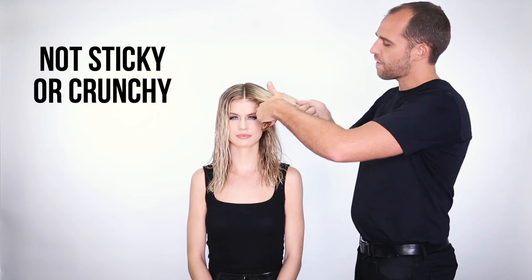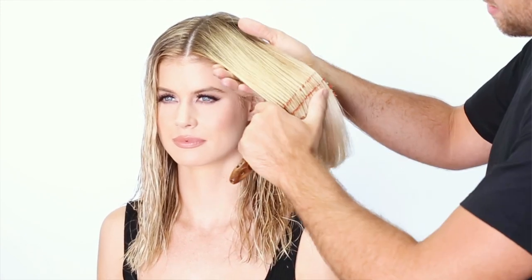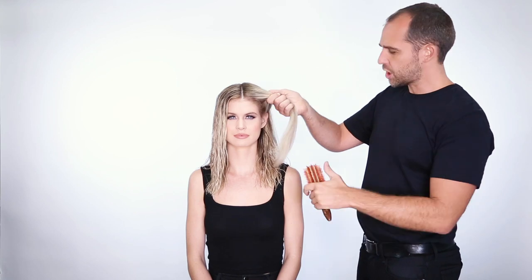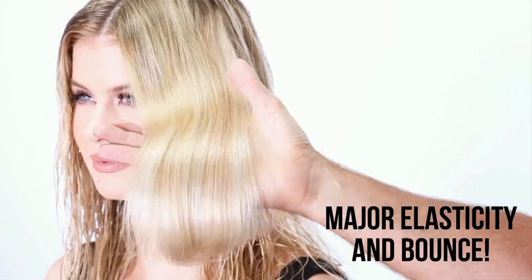This foam is completely different to a traditional mousse. You can see how my brush glides through the hair. The hair is silky, it's not sticky, it's not crunchy at all in any way. But also you can see the elasticity and the bounce.